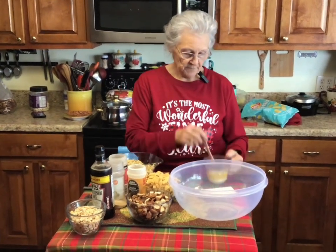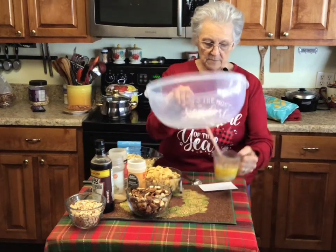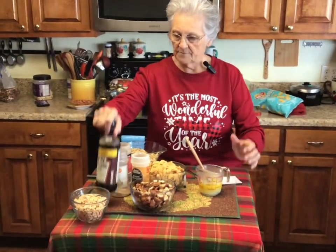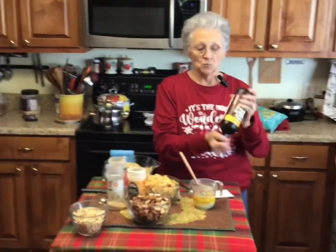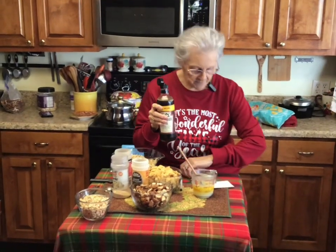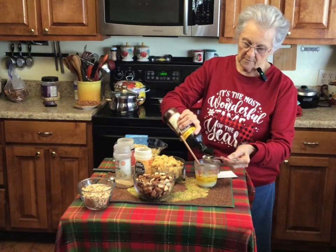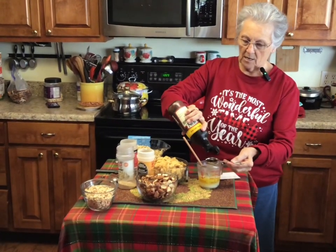I've got six tablespoons of butter right here. To this butter I'm adding Worcestershire sauce — always shake your Worcestershire sauce really well because all the sediments settle to the bottom and you don't get all the flavor. It calls for two tablespoons of Worcestershire, so we're putting that in.